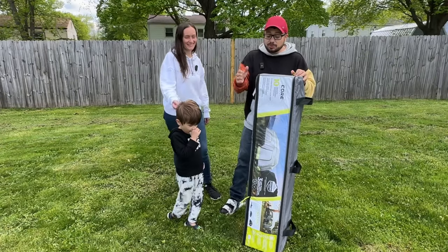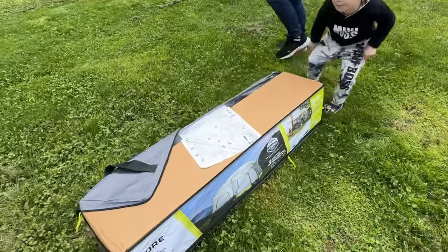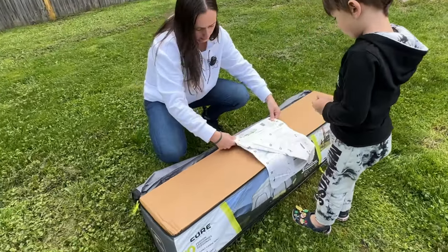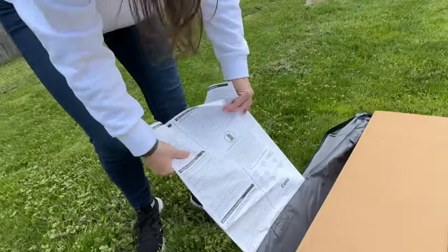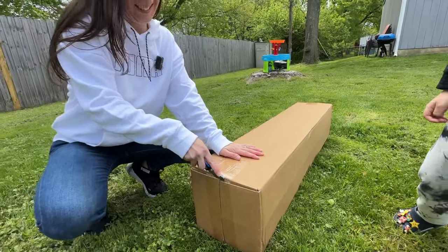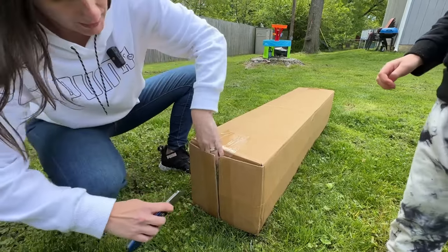He wants to set it up right now. It's supposed to take two minutes — we'll see if it actually takes two minutes. There's the instructions, attached to the bag so you can't lose them. Just be real careful not to cut too deep into the tent when opening the box.